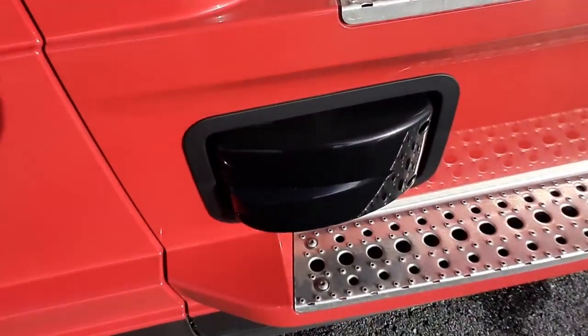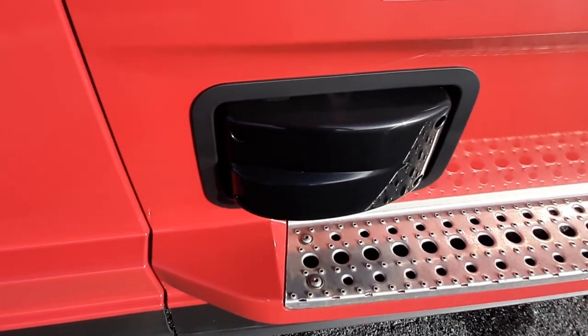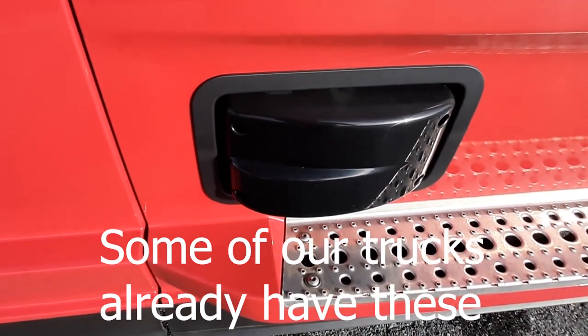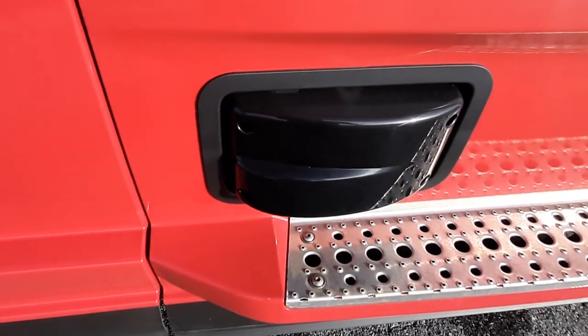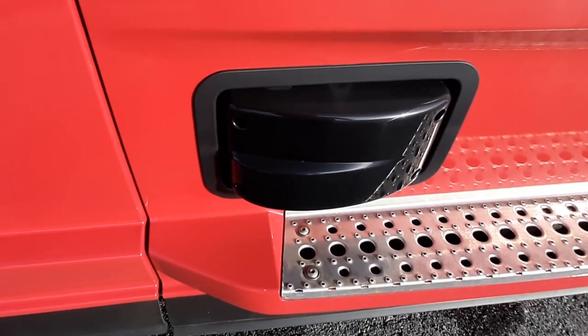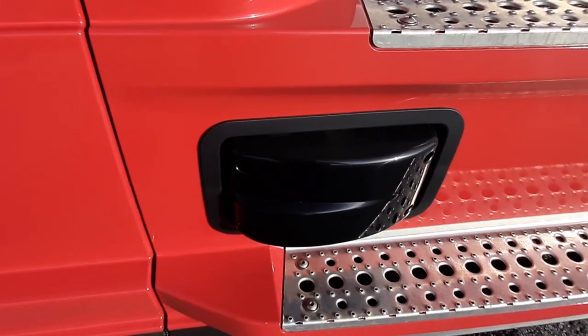This is your blind spot radar. It is a little different compared to our other trucks because our other trucks only cover the tractor. This one covers the tractor and the trailer. So if you have a car at the tail of your trailer in the other lane and you try to get over, you will get an alarm — it goes that far back. It's just added protection.